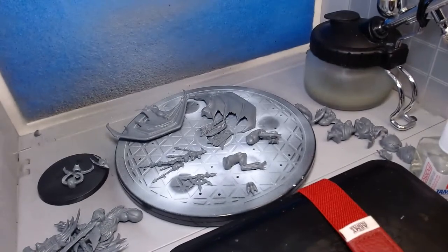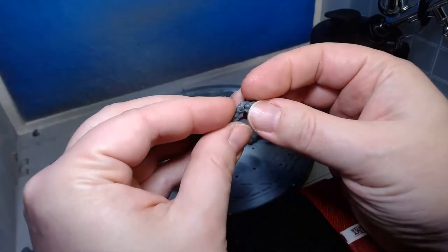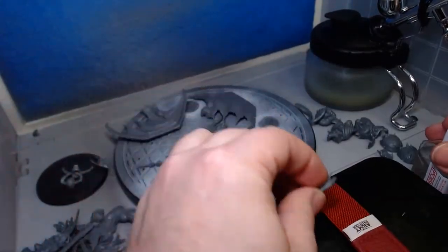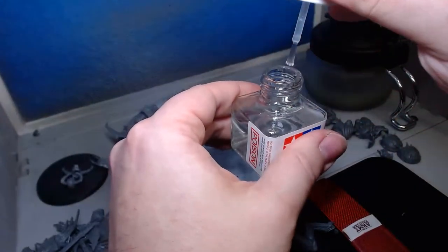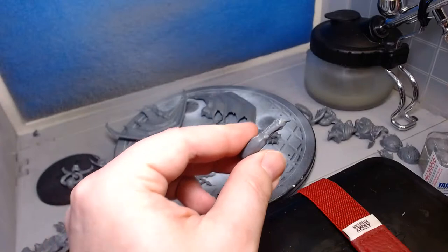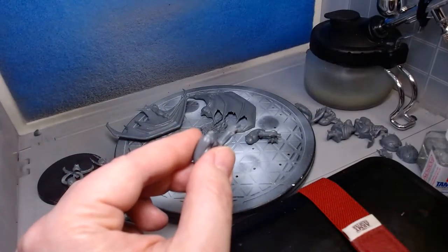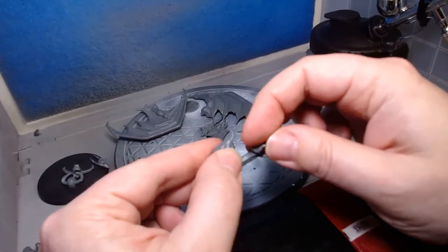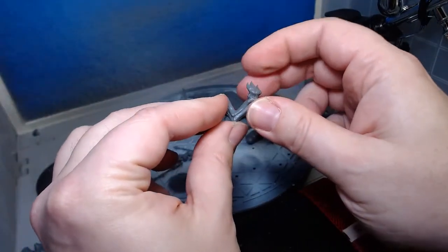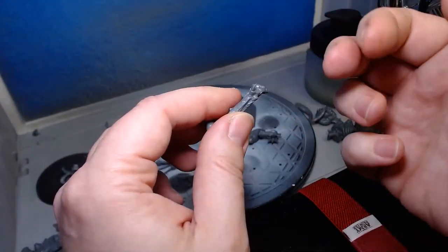Let's start by building. The legs are actually the simple part on this miniature because you have no choice — you have to put them on the way they are. I'm going to dry fit it first — there we go, like that. Now let's get the glue open. This is not your typical super glue; this is real plastic glue for the hobby. I just glued myself but that's okay!